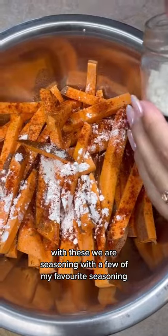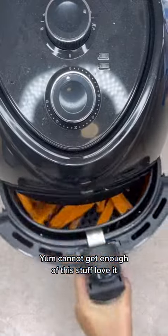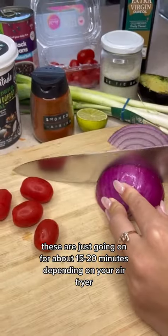We are seasoning with a few of my favorite seasonings — a spicy Mexican one and of course smoked paprika. Cannot get enough of this stuff, love it! These are just going in for about 15–20 minutes depending on your air fryer.